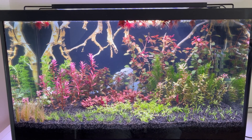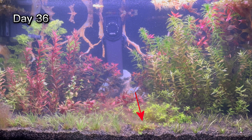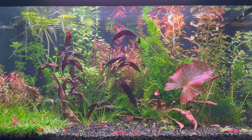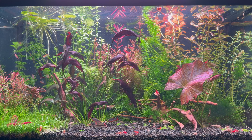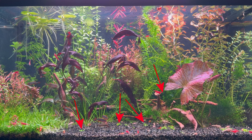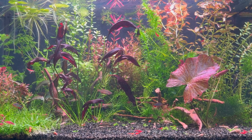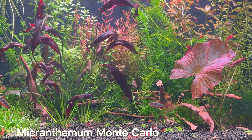However, it most likely did not grow due to the lack of fertilizer in this aquarium. The curious thing is that it did not die either. I have replanted several parts of this plant in various places to increase its chances of survival. If I am not mistaken, this plant is Micranthemum Monte Carlo.